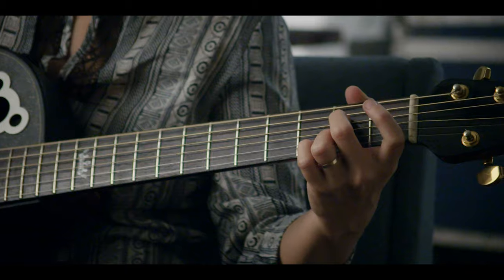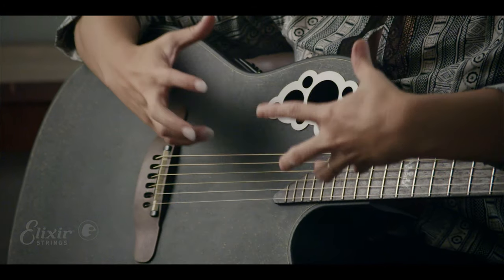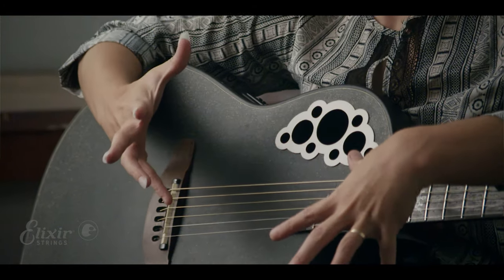I was already playing Ovation. I was already tuning very low. I needed a light string that could kind of hold that tuning. There's already so much going on here with this plastic guitar.